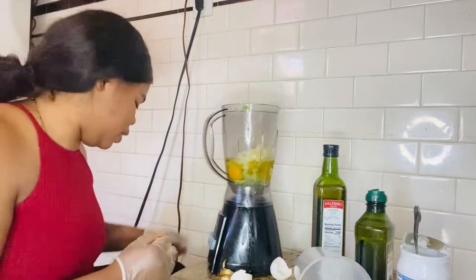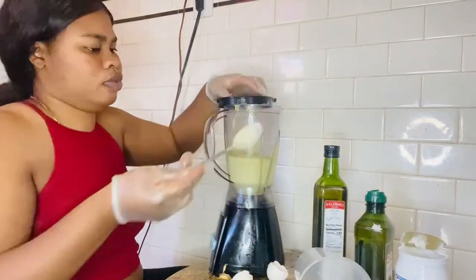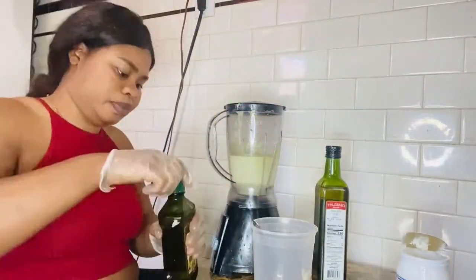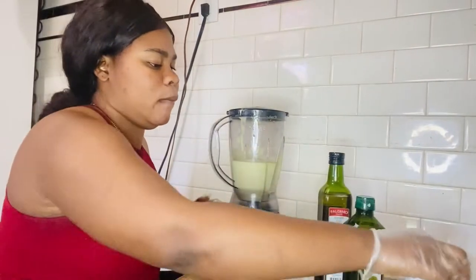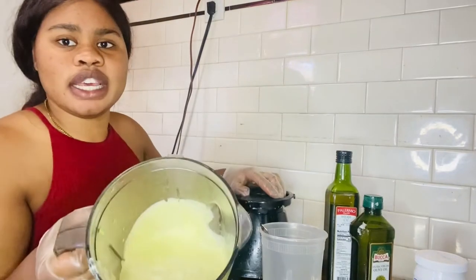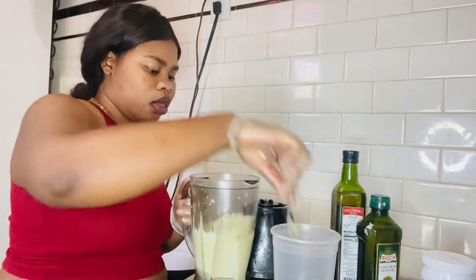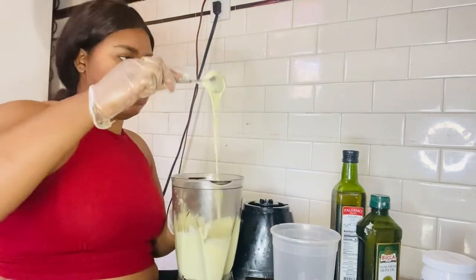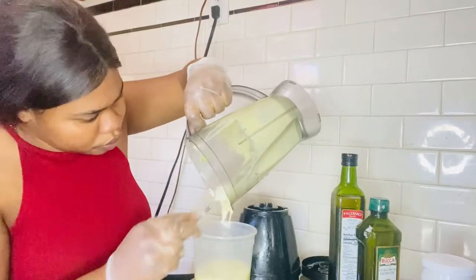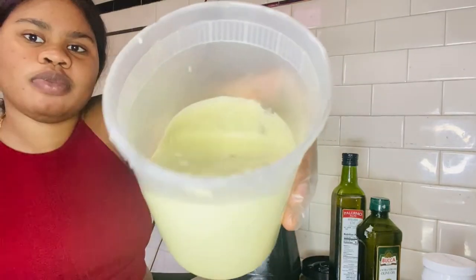You guys can see this is everything that I put in here — everything. So now we're going to blend it. There we go guys — you see it, you see it blended.